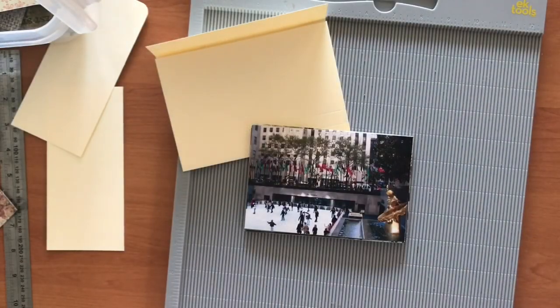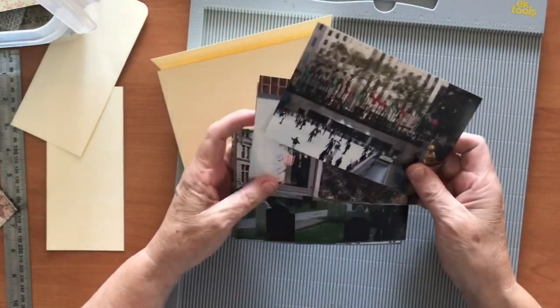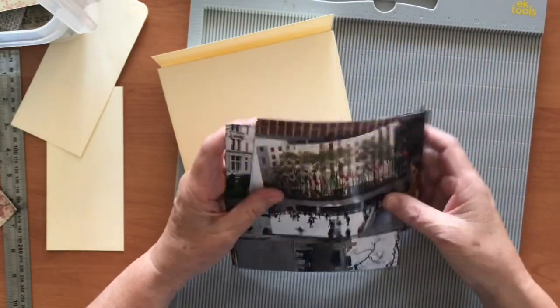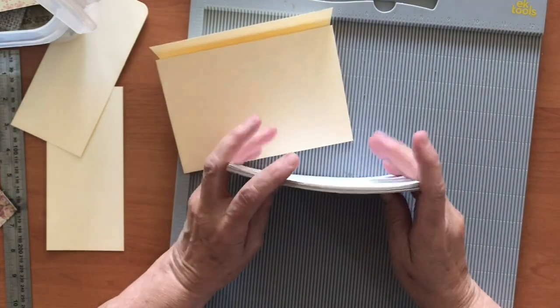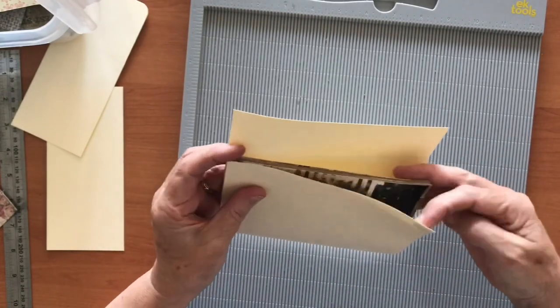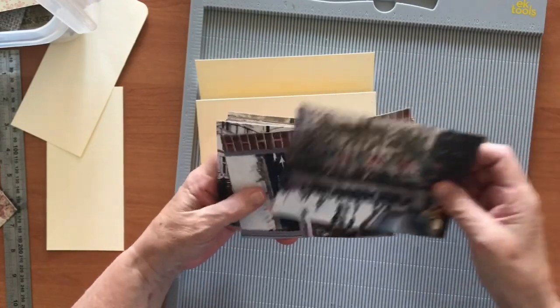Hi everyone, welcome back, this is Debra. Today I'm going to be making a folder to put some excess photographs in. I've got lots of these photos from a trip we did back in 2006 to New York, Boston, and various other places up in New England. I want to get a folder made so I can put them in it, because maybe you don't want to scrapbook all your photos but you still want to keep them.